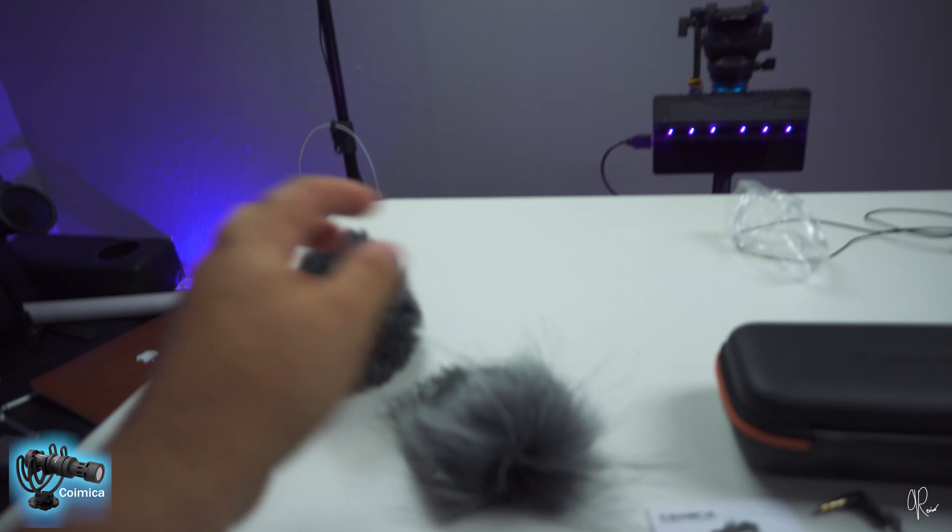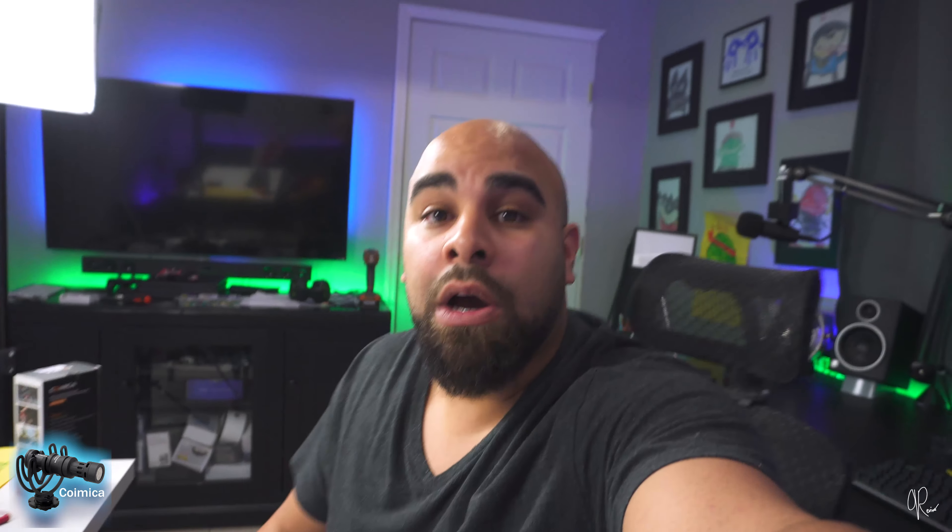All the audio you're hearing now is from the Kamika CVM-VM10. I think if it sounds anything close to the Rode Micro, it may be a contender for anyone looking to get a good microphone to vlog with, because getting good audio is the key of videography and vlogging.